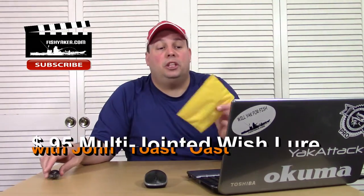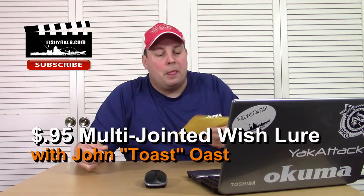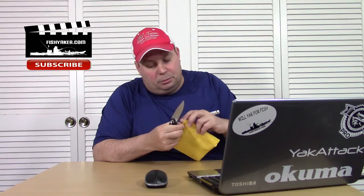Here's another one of those really cheap Chinese e-packets. I really don't know what's in this one — it says 'lure' on it. It's interesting how some of them are in a nice looking paper envelope and some are in plastic, but let's open it up and see what this one is.